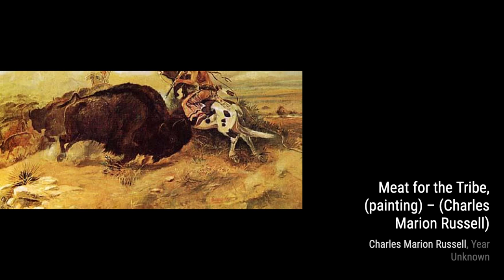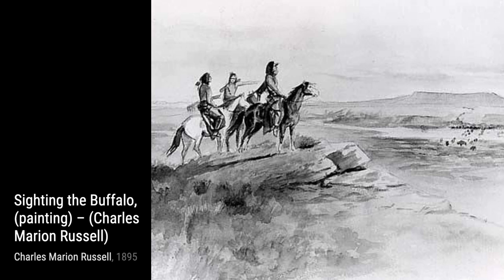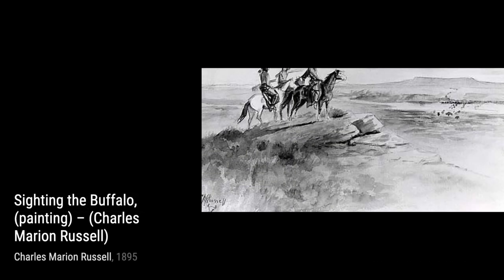Russell was an American artist of the American Old West, and he was truly a master at capturing the spirit of the Wild West. He created over 2,000 paintings of cowboys, Native Americans, and stunning landscapes from the western United States and Alberta, Canada. Not only was he an artist, but he was also a storyteller and author. Let's jump right into his artworks and discover the stories behind them.